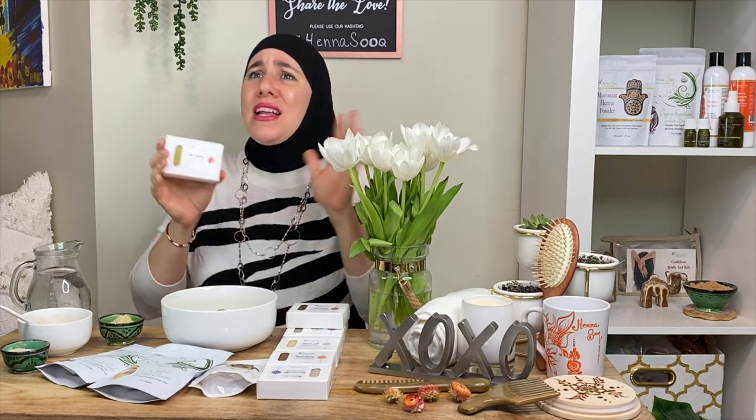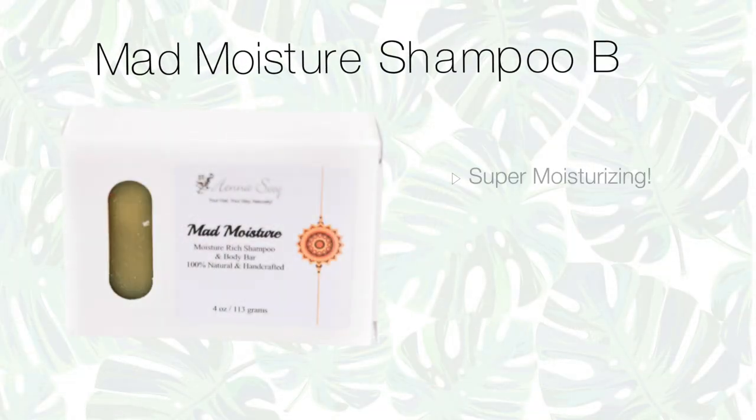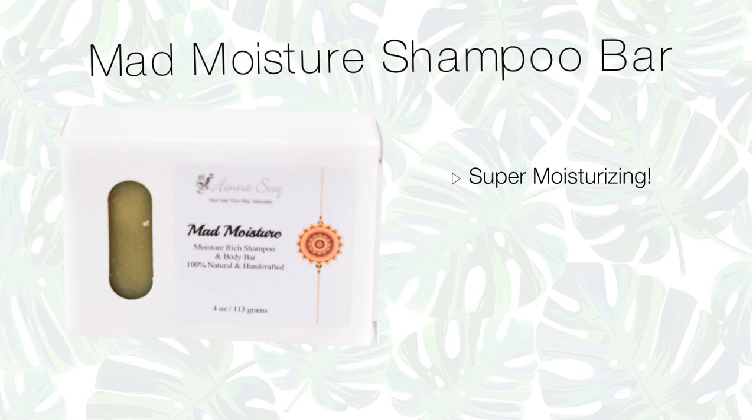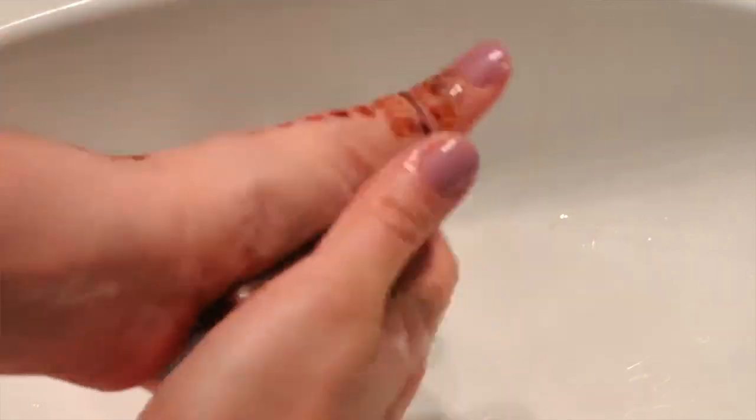If you're just looking for moisture — a nice everyday, weekly treatment, your go-to bar — this one is your Mad Moisture bar, full of moisture. This one bubbles up a lot for a shampoo bar. Shampoo bars don't typically get that really bubbly effect because it's SLS-free, so you won't get foam boosters and all those chemical ingredients. It's just pure, natural, raw ingredients.